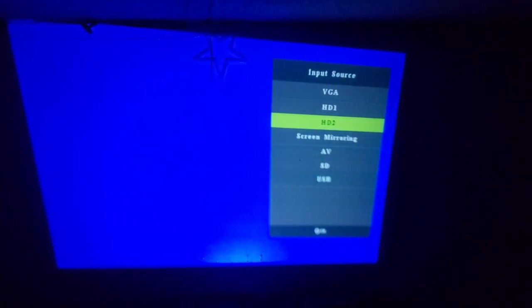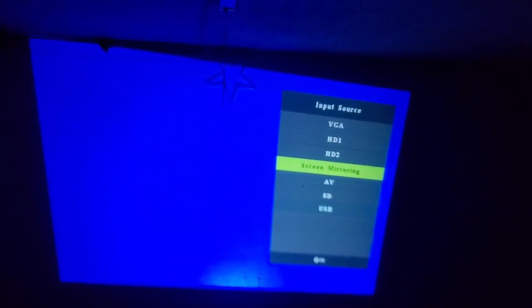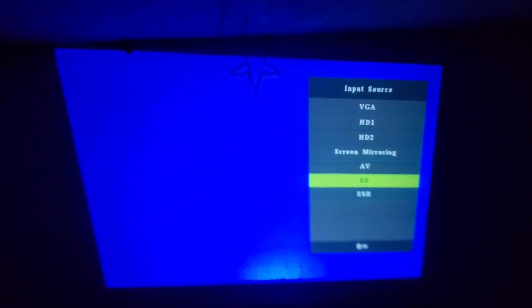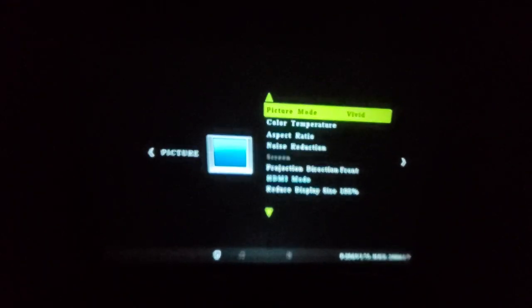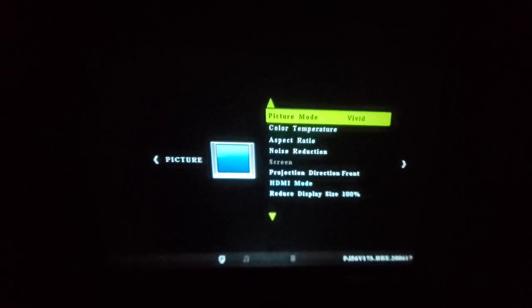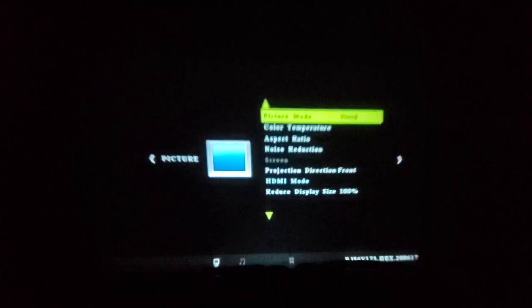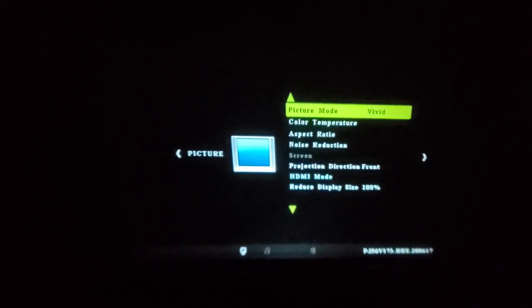If you press back, you see all the connection port options: VGA, HDMI 1, HDMI 2, screen mirror for connecting your smartphone wirelessly using the app, AV, SD, and USB. Now for focusing — when I turn this focus dial you can see how much it changes. It gets a sharp view. You can also adjust the angle — tilt it a little bit — to get the best focus at the right setting.